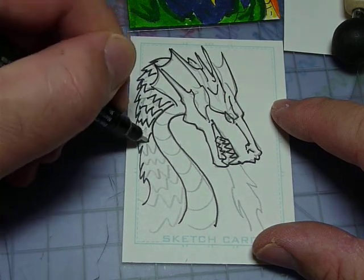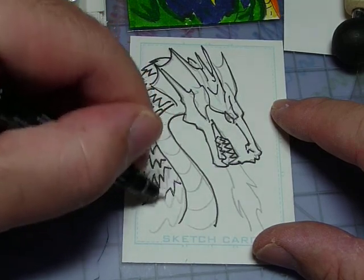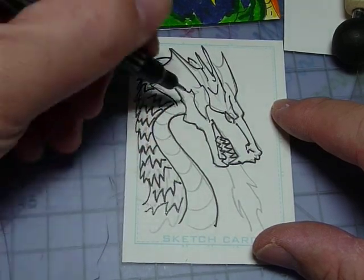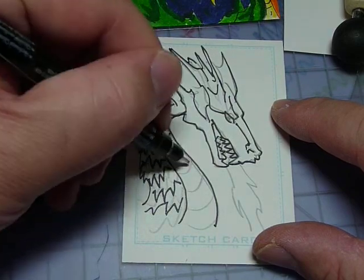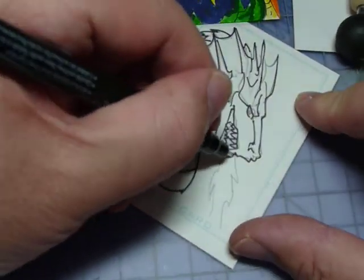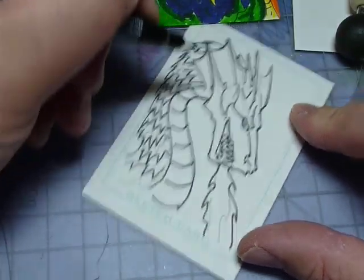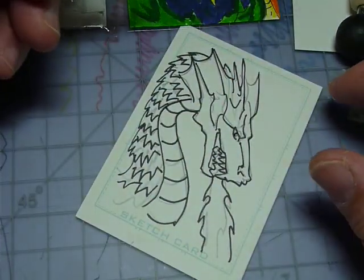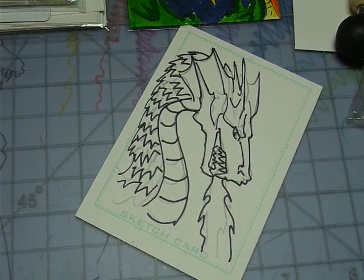Working on the curve outline of the body of the dragon — a sense of roundness, not really a full ball, but with a stream of fire coming out. Not too shabby. I'll live with it for another minute or so, then I'm going to try to clean up the pencil lines.